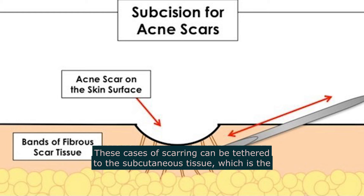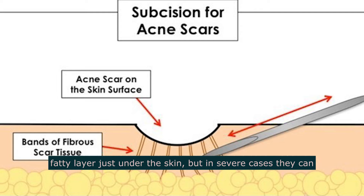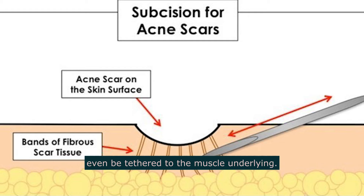These cases of scarring can be tethered to the subcutaneous tissue, which is the fatty layer just under the skin, but in severe cases, they can even be tethered to the muscle underlying.